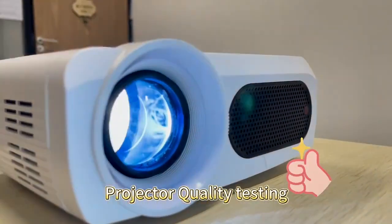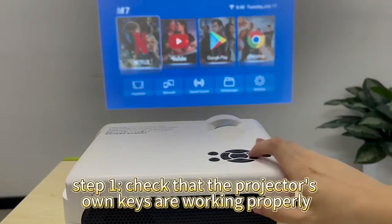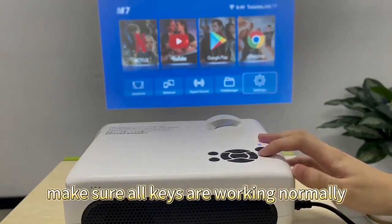Projector quality testing. Step 1: Check that the projector's own keys are working properly. Make sure all keys are working normally.